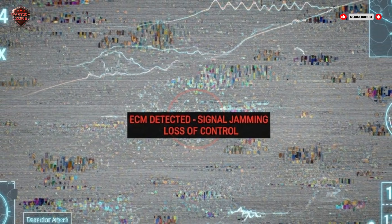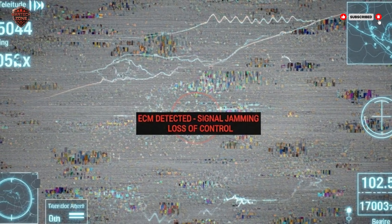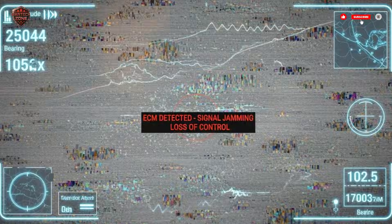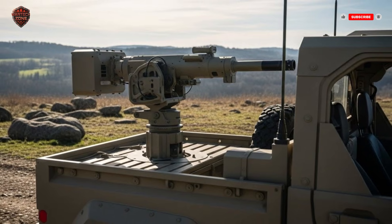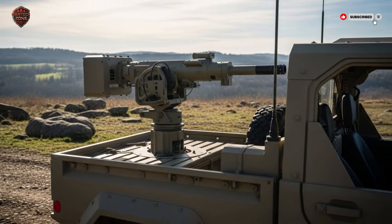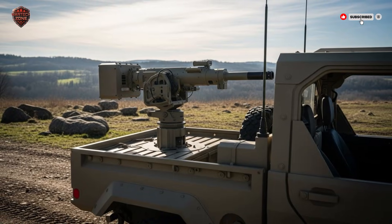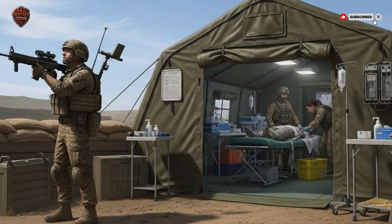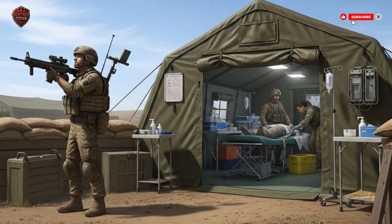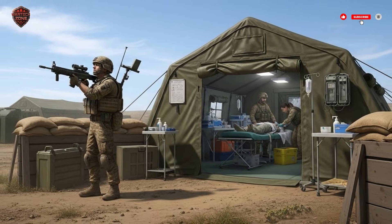Third, it's precise. In a city full of innocent people, you can't just blast away with a large cannon. You need a surgical tool. This rifle allows a soldier to take out just the drone, with minimal risk to anyone else. This precision saves lives, and is a major reason this technology is so important for modern warfare. Fourth, it's a deterrent. If an enemy knows that every soldier in a unit might have the power to knock their expensive drone out of the sky, they will think twice before sending it. It makes their cheap, effective weapon much less effective.